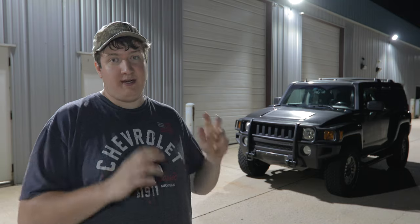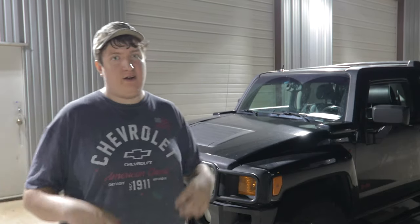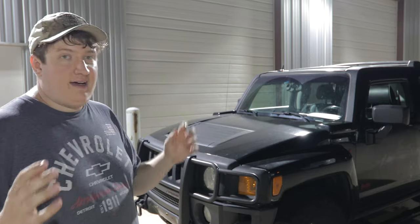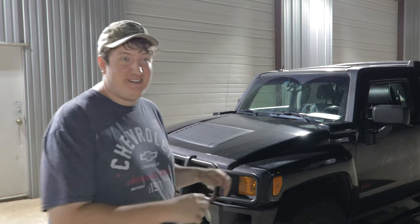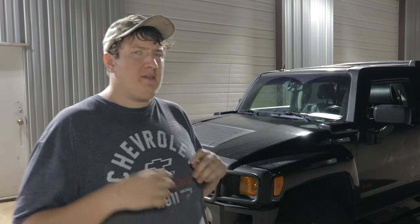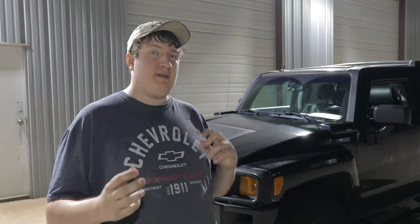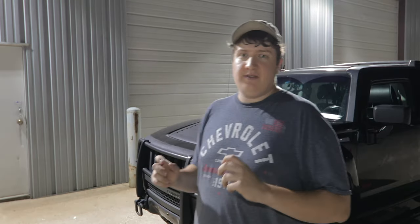There are not that many companies that want to support the H3, so please do support the small guys making products for our trucks. A lot of them don't do this full time — it's just something they do in their spare time because no one else wants to do it. Thank you guys so much for watching. I've been gone for about a month, and I want to start uploading more regularly. I literally have over 100 video ideas for the H3. I'm also thinking about doing some more casual recording of things I'm doing with my truck, which will allow me to film content on a more regular basis. Let me know your thoughts in the comments.